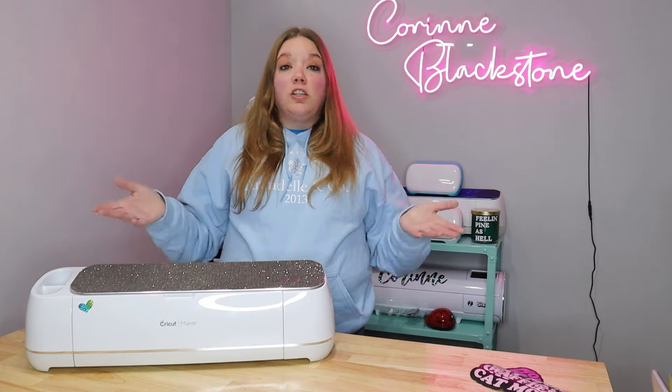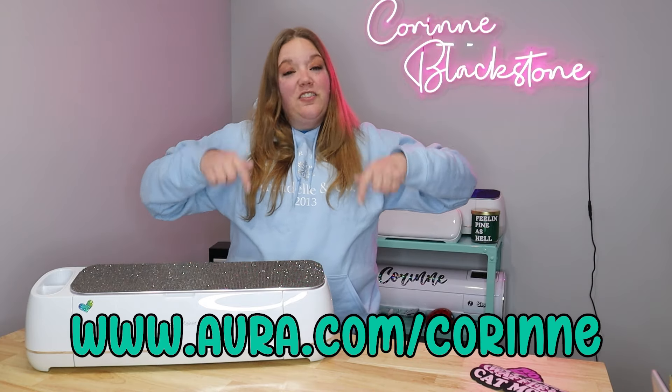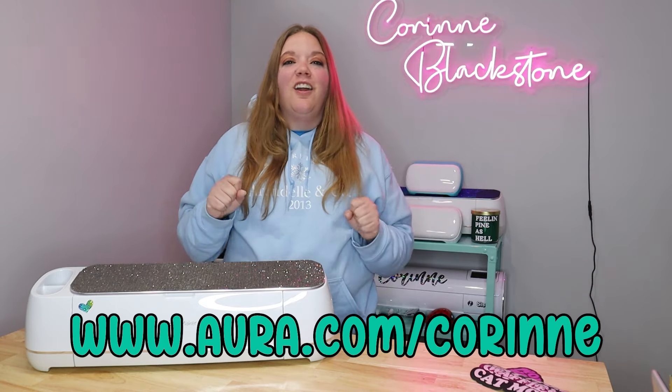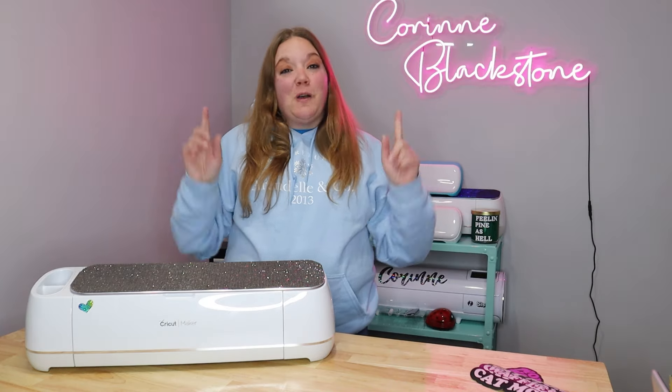Aura is always working in the background, which gives me great peace of mind when I'm crafting, banking, or looking at health records — I know I'm protected. I value that protection Aura gives me and I know you will too. You can sign up for a free two-week trial at www.aura.com/Corinne — linked in the video description and shown on screen. Thank you so much to Aura for sponsoring this video.